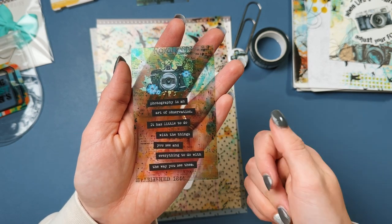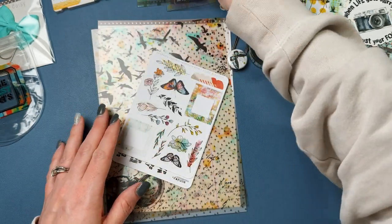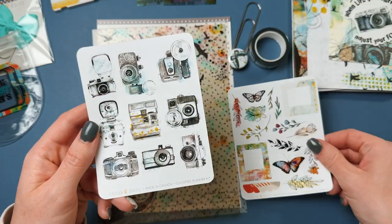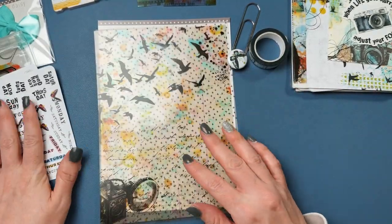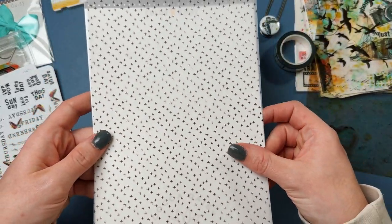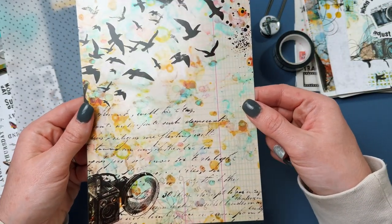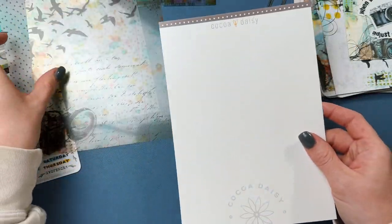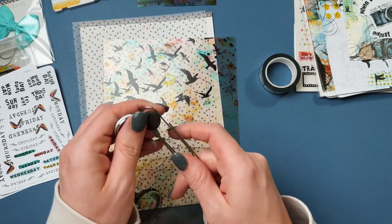It says, 'Photography is an art of observation. It has little to do with the things that you see and everything to do with the way you see them.' That's a nice quote to keep in mind. Then you get all kinds of stickers — butterflies, flowers, old cameras, and a whole bunch more days. There's a vellum sheet with a pattern I really like for this month's theme, and then there's an acetate sheet. If you know what to do with these or how to use them, let me know — they just collect and I feel bad.